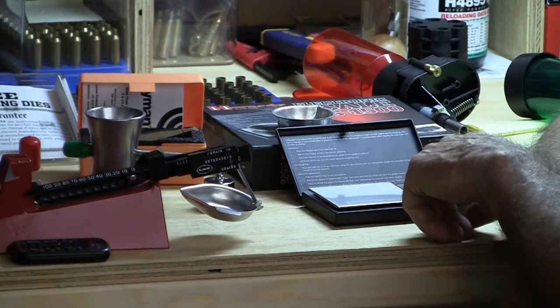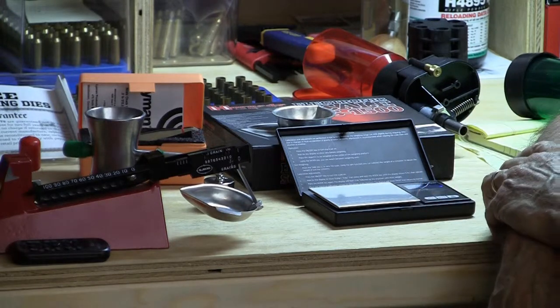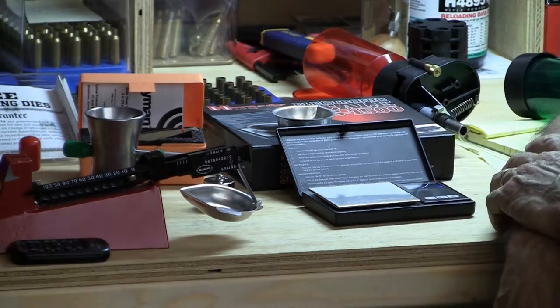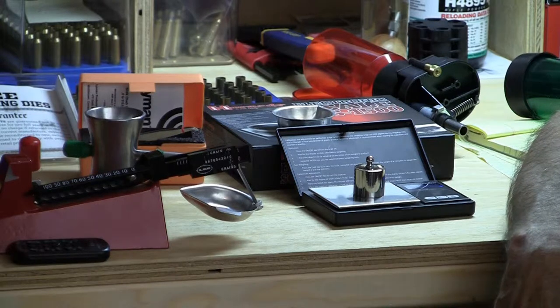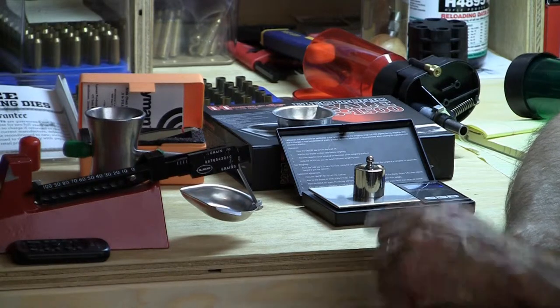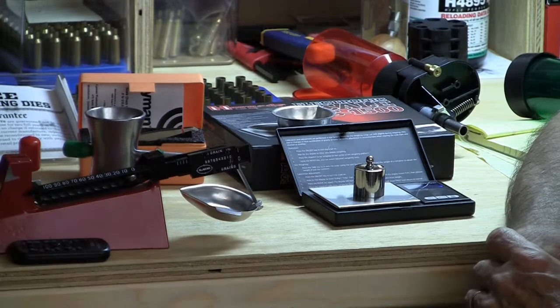For calibration, you simply hold the mode button for this particular unit. It will display the words C-A-L for calibrate on the screen, and then it says to push the button again until it flashes. As soon as it starts flashing, you put the weight on it. It happens to be a 100 gram weight. It doesn't matter that we're set to measure in grains — it knows during the calibration stage it's expecting to find 100 grams. The scale will tell you pass or fail. This said pass.